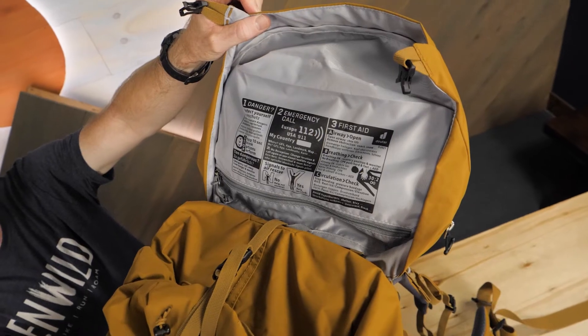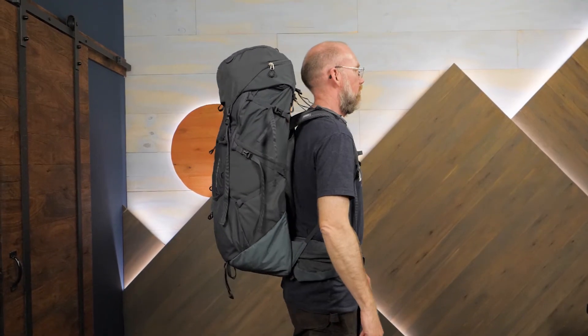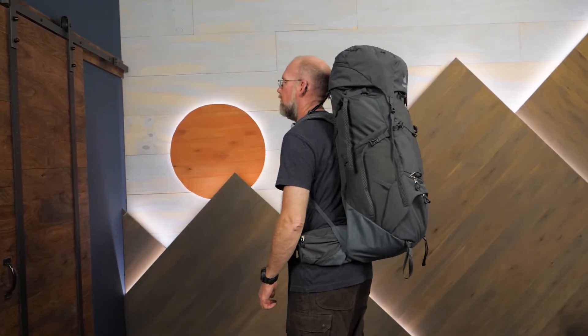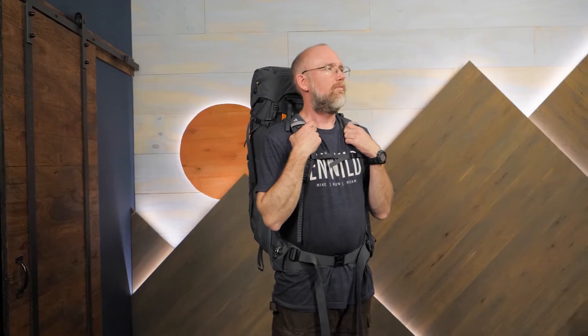And it wouldn't be Deuter without the SOS label, ready to provide help when you need it. This is a series of big packs with a comfortable mesh suspension and the ability to get a little bigger — the Air Contact Core Series from Deuter. Get more information about these packs and others like them at InWild.com. And don't forget, when you buy from InWild, you're supporting an independent outdoor gear retailer. We appreciate that because it helps us keep making videos just like this one. Thanks for watching, and we'll see you on the trail.